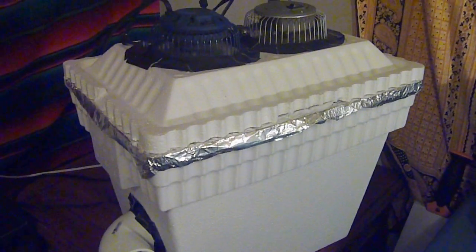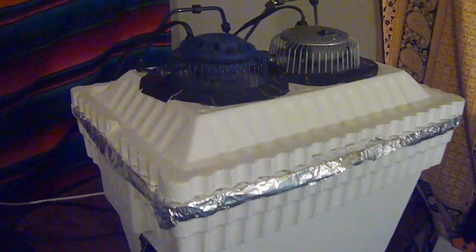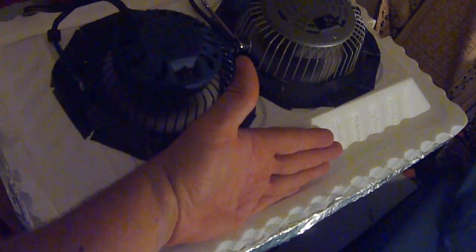So I took the traditional design, lined the inside with foil, put two fans up top, and put some really strong tape around the edges to try to reduce air leakage. You can also wedge a book right here to keep air from escaping, and tape around this tube right here.